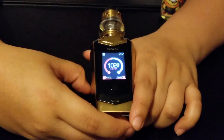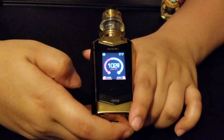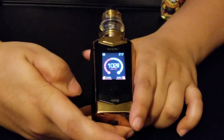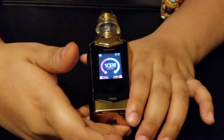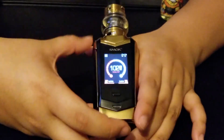Another thing — it is user friendly. As soon as you put your atomizer on top, it'll read it and ask if it's a new coil or not. You press yes and it'll set everything up for you. Obviously if you want to tweak it here and there you can.